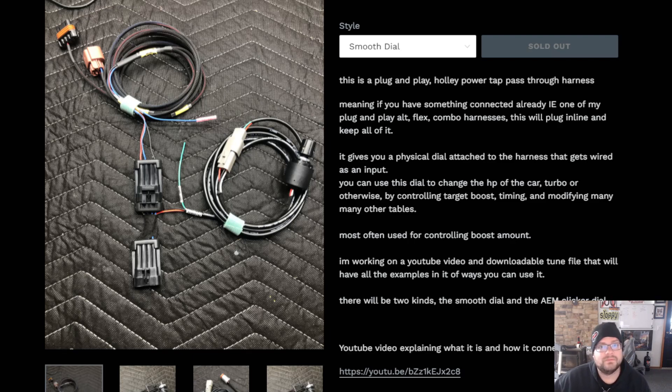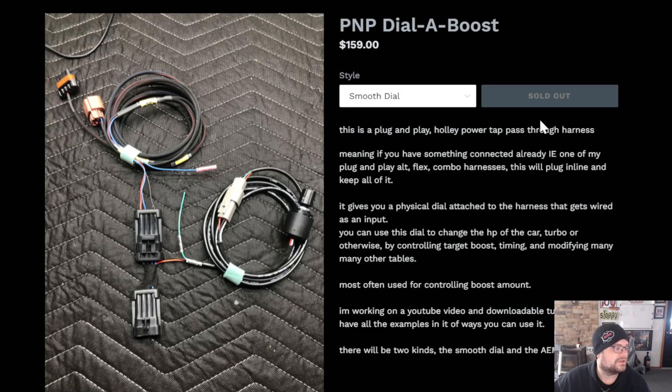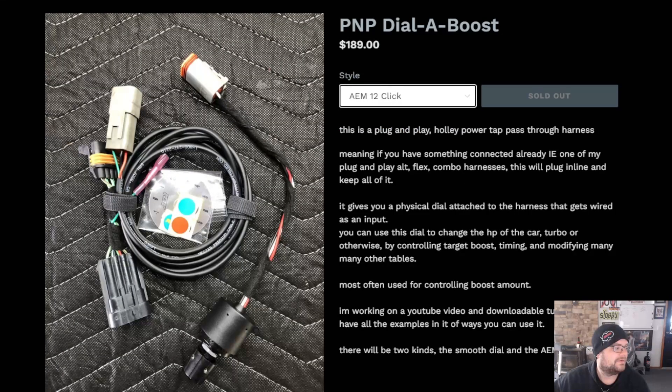If you have a Dominator or an HP with that power tap connector included, these will work also. If you want to pre-order, we'll see how many we get and then I'll shut it off. Because of parts scarcity and longer shipping times, I want to cut it off, order everything, and I'm assuming two to three weeks max — hopefully everything comes in within two weeks.